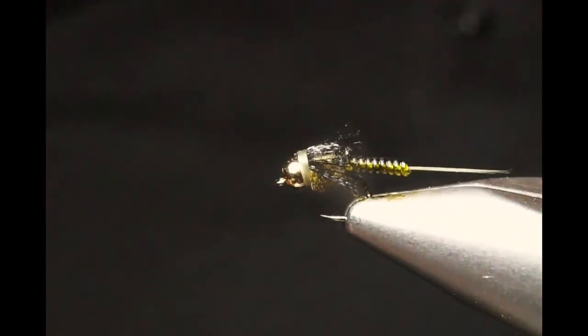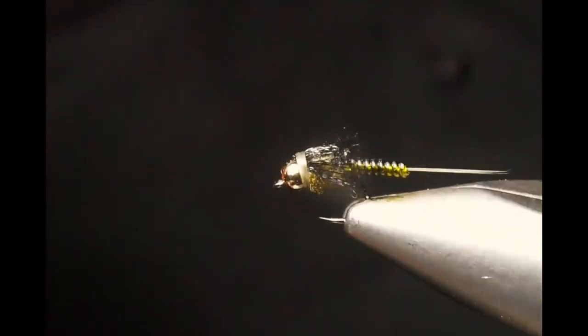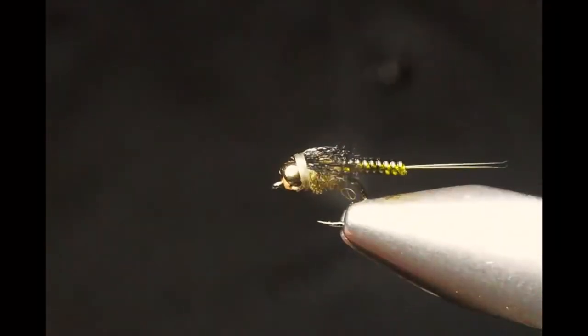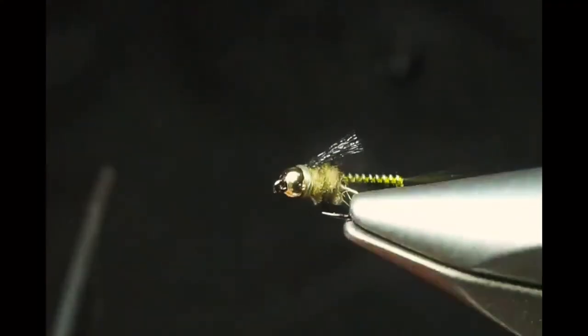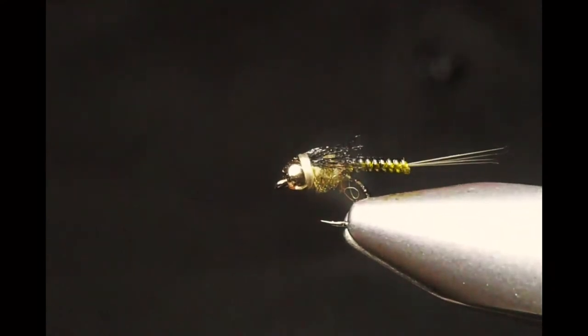You can match this to whatever color your betas, stoneflies, or drakes need. You can also put a little bit of UV resin on top if you want to. I unfortunately have an allergic reaction to UV resin so I don't fish mine with resin, but you definitely can if you prefer that finish.